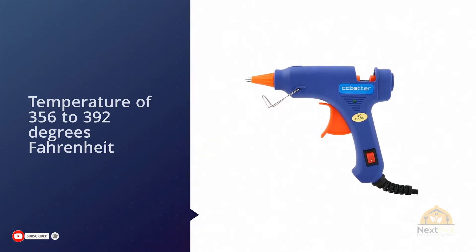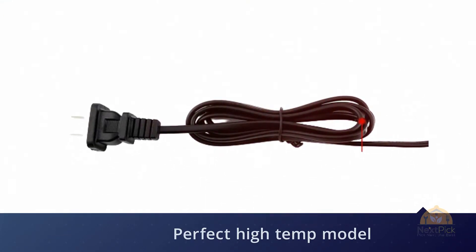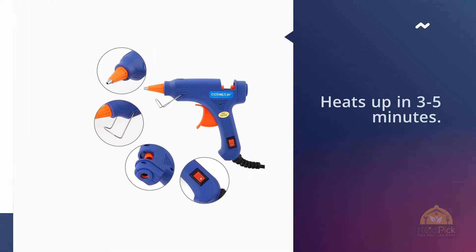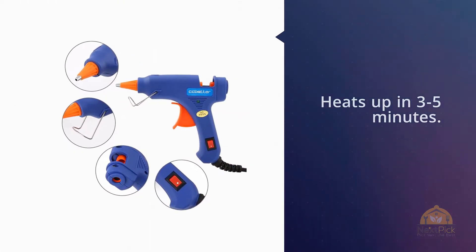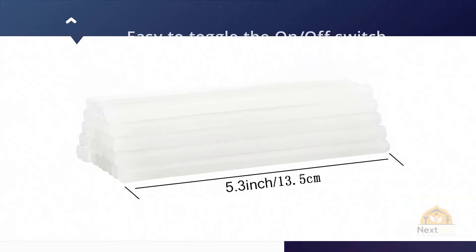It heats up in three to five minutes. It's easy to toggle the on/off switch, and the LED indicator light lets you know that the tool is heating up. The anti-hot cover ensures you don't burn yourself, and the high-quality nozzle can withstand heat so you don't have to worry about wear and tear.